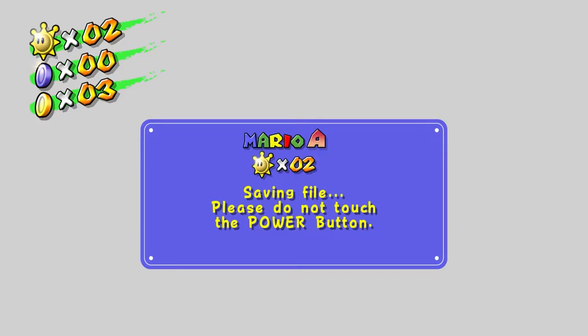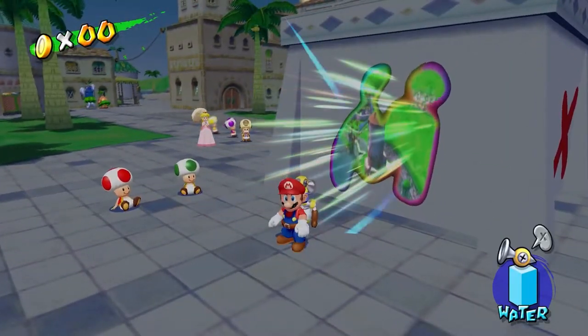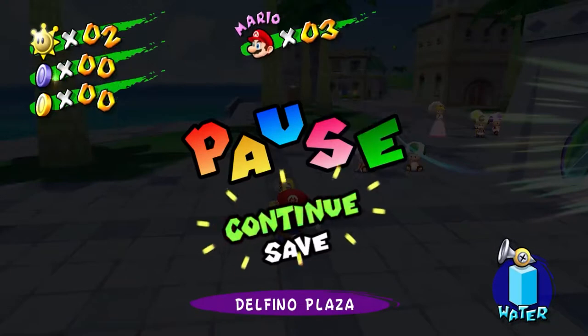In case anyone was wondering, by the way — this isn't gonna be 100%-ing it, gonna be any-percenting it. Grab seven shine sprites in every world and on with the boss. None of this 100%-ing, which means I can avoid some of the bullshit. I'm gonna head out to the menu and see if there's some way of correcting various camera and control issues.